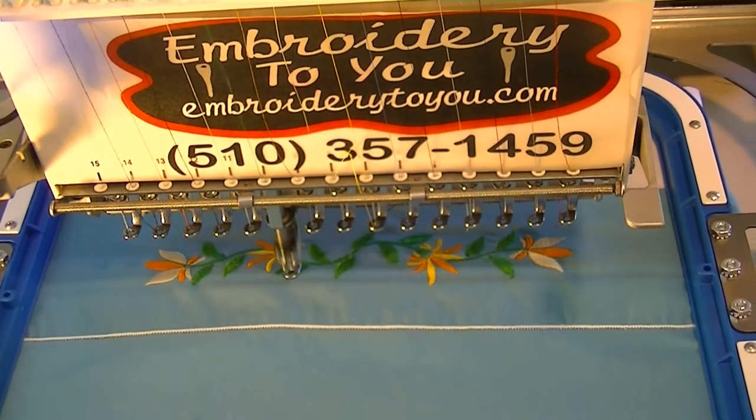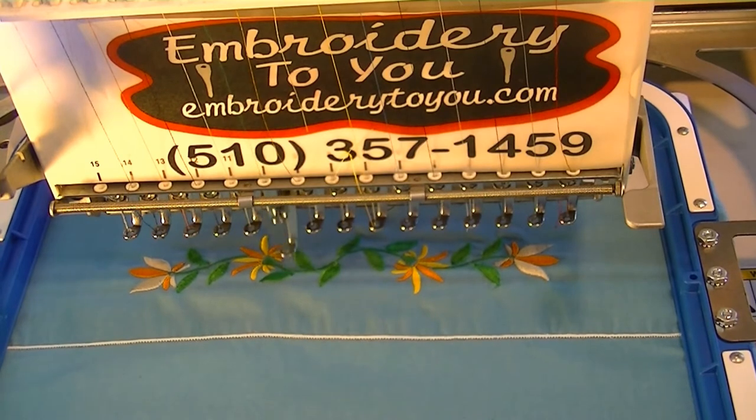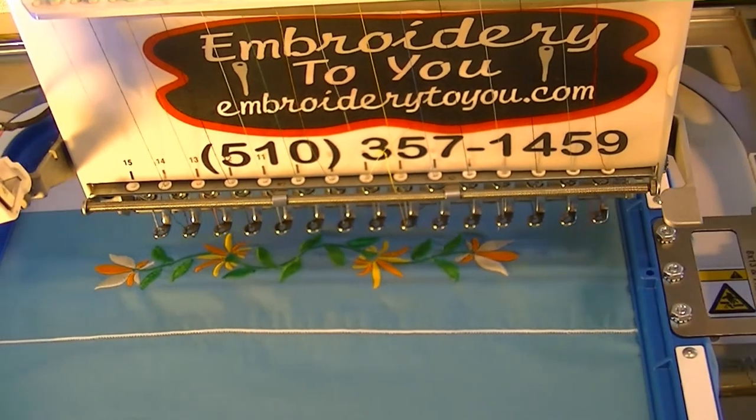Remember, the last thing we'll do is personalize it with a little initial. You can put his and hers on there, you can put an initial, you can do some cool stuff. So be creative with that.